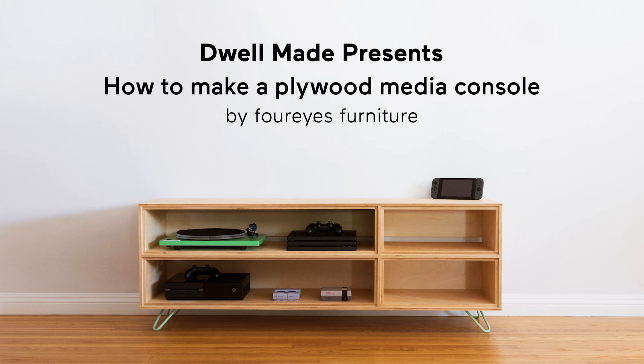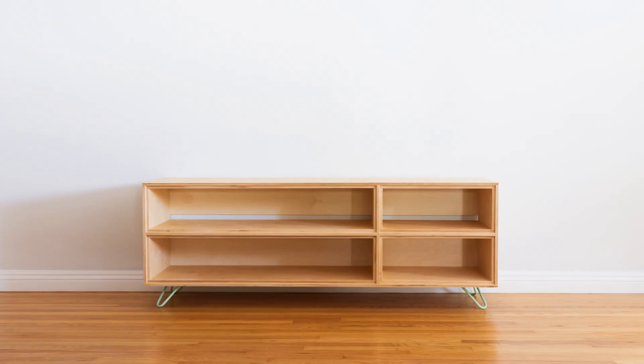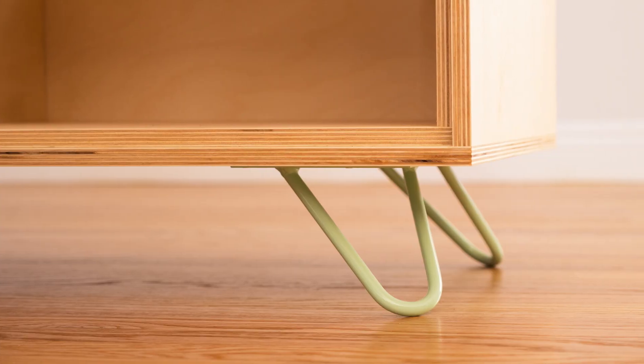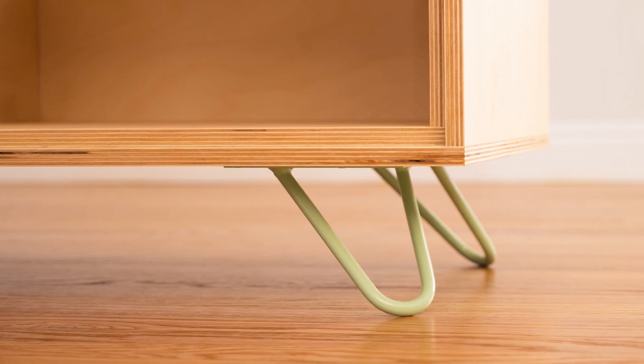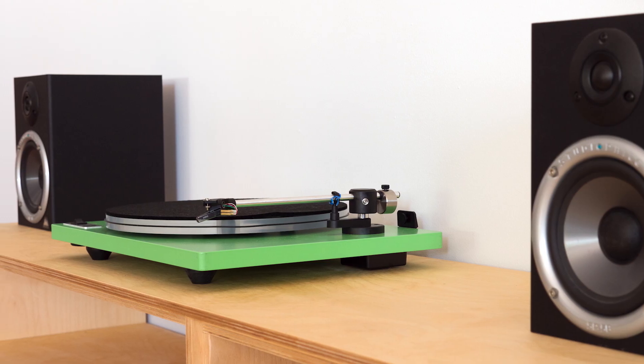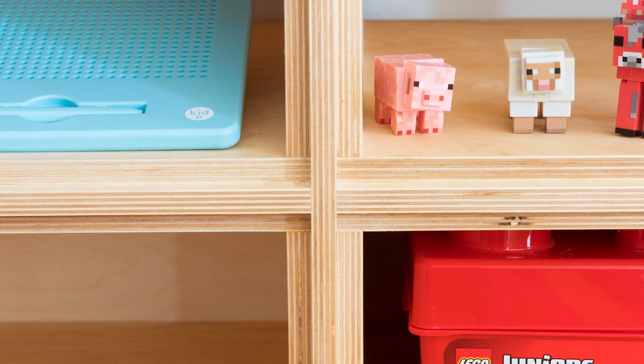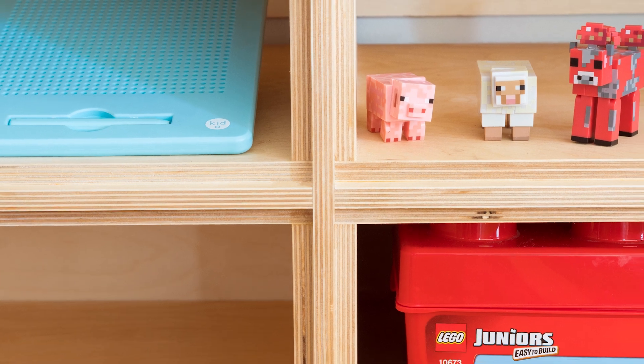Today we're going to make this media console out of half-inch thick Baltic birch plywood. The fastest way to build this piece is with a table saw, but I know not everyone has one, so I'm going to go over a couple of other ways you could build this console without one. At the very least you're going to want to have a circular saw, some clamps, and something with a straight edge.